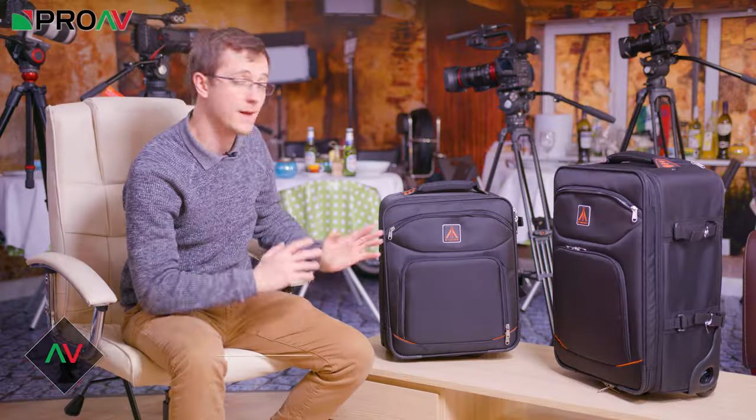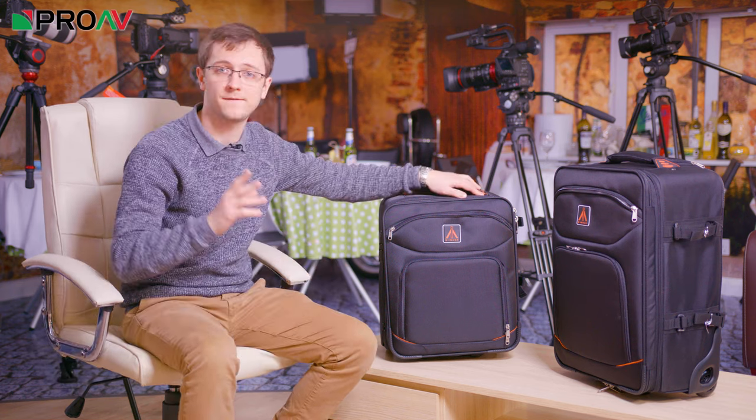Hi, Carl here for ProVTV and today I'm going to introduce you to some new bags from eimage, the M10 and M20 transformer bags. These are affordable but sturdy bags which crucially can be taken on a plane as hand luggage. Both bags fit within most airlines' hand luggage restrictions. I've checked British Airways, Ryanair and EasyJet here in the UK and they fit within their guidelines, so that's a good sign that they should work with most major airlines.